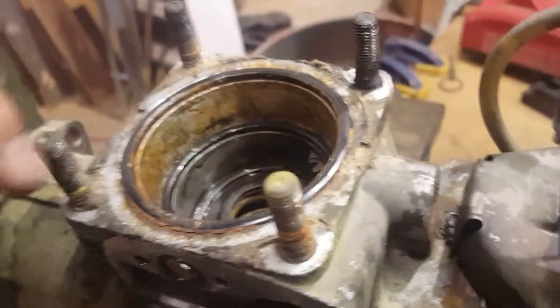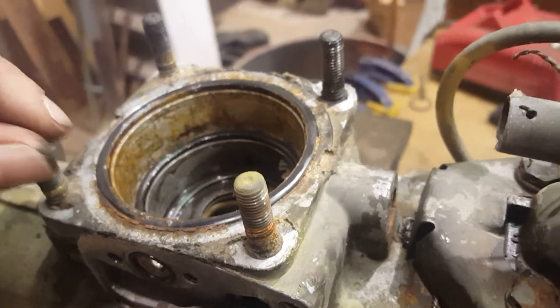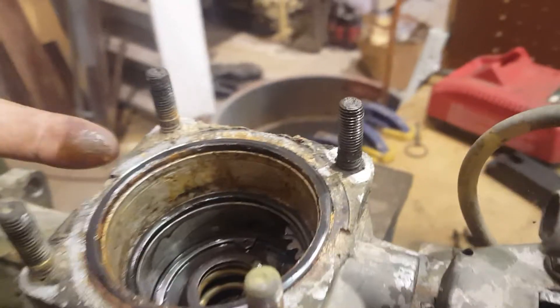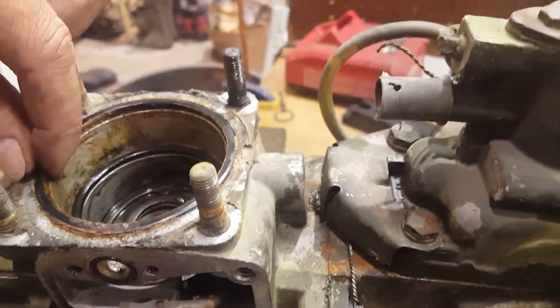I pulled the head off and as you can see it's pretty nasty in there. Now that's not rust — that's just algae that forms when diesel fuel breaks down and it starts eating itself. Just kind of some nastiness in there.